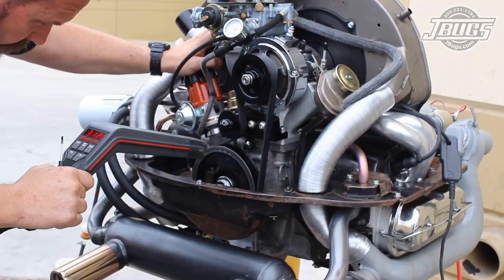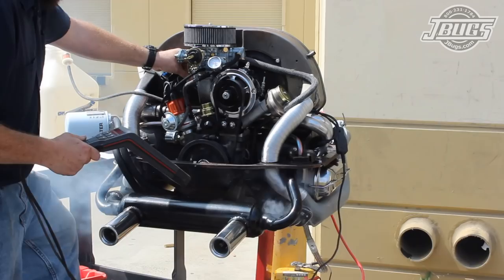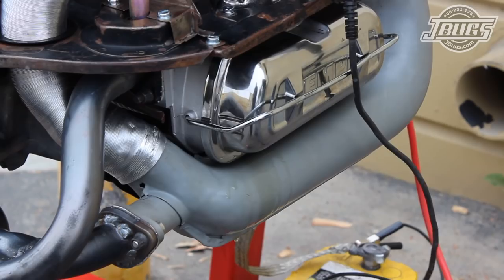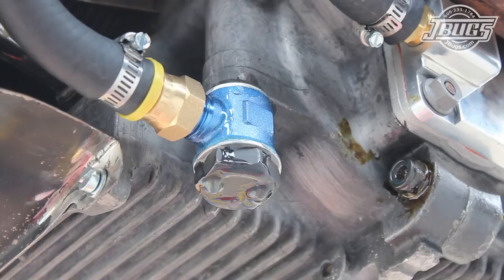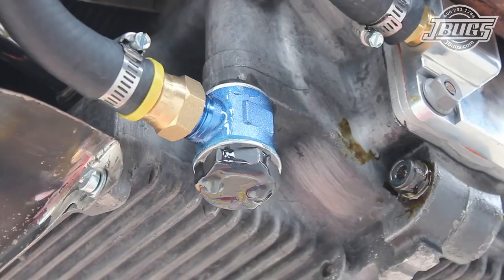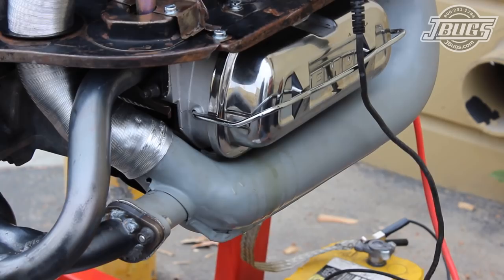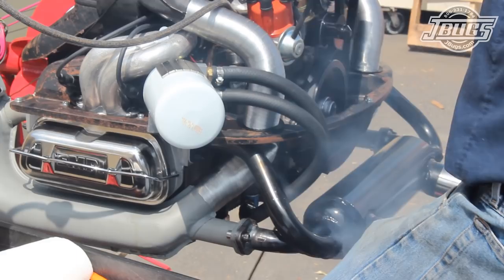Then we continue running the engine, revving it from about 2,000 to 4,000 RPM. The engine dies, which can be expected as the carburetor is only bench set and not tuned for our engine yet. We restart the engine and continue revving it, noting a few oil leaks at the fitting for our oil return line and both valve covers. Both will be addressed, but for now we keep running the engine while keeping a close eye on the oil pressure gauge. Notice the black paint on the exhaust is starting to smoke in just the first 45 seconds of running.